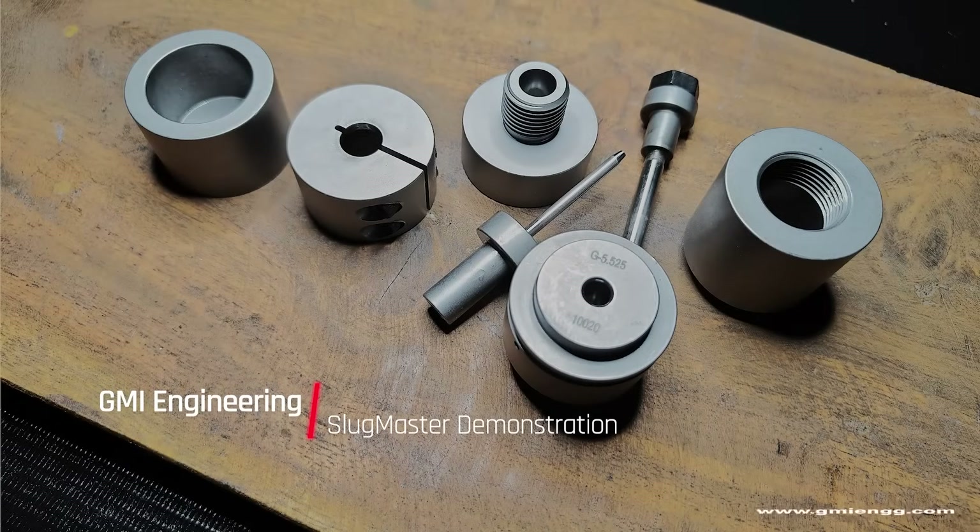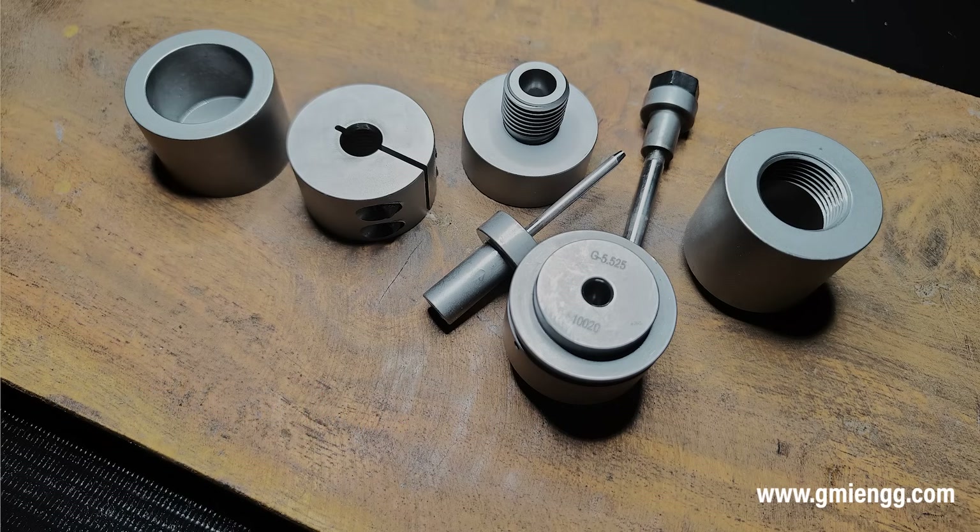Hi there. Welcome to GMI Engineering. Today we are here to demonstrate our newest product lineup, the Slugmaster. The Slugmaster is a patent-pending technology that empowers you to make slugs of variable grain sizes without the need of a custom press.